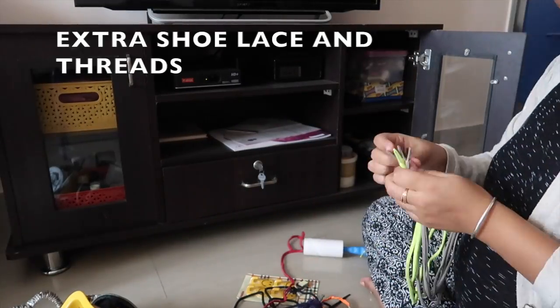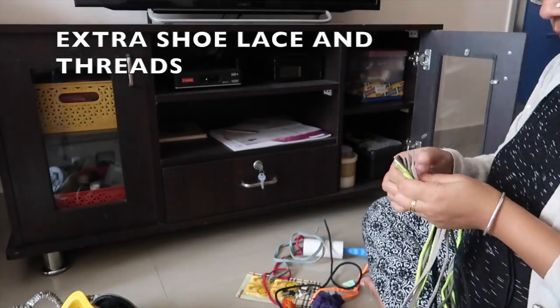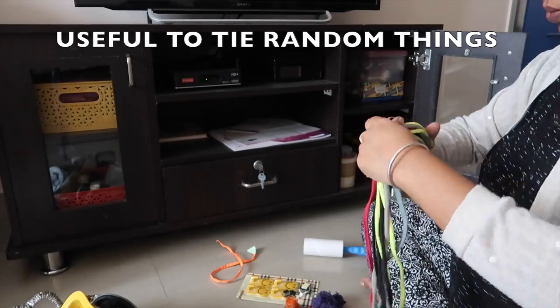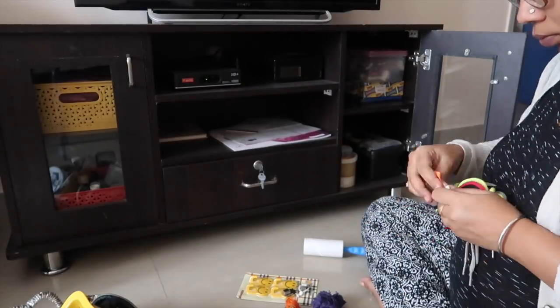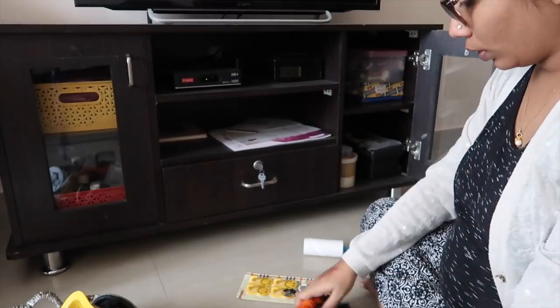These are shoelace threads and all that — I may need them whenever I need to tie something. What I do is just arrange everything and tie them like a bundle so whenever I need I can quickly get them from this particular cabinet. It's very handy and they've come in use many times.